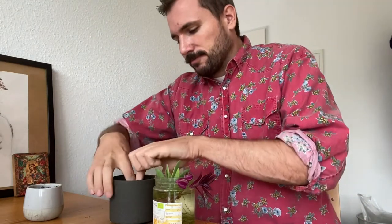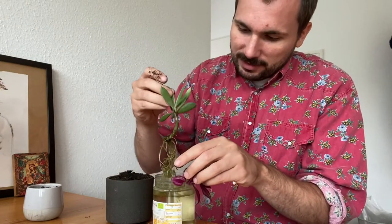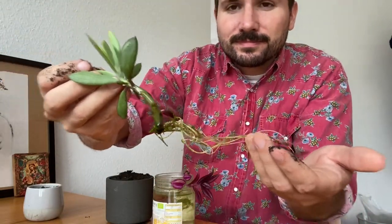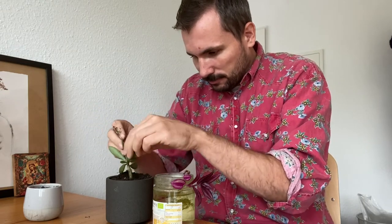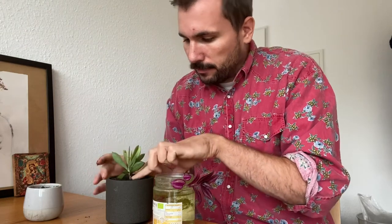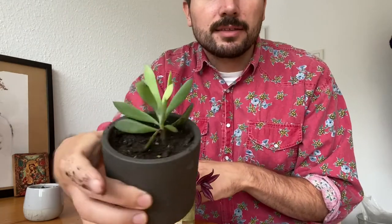It's pretty simple. So I will start with the Senecio canessissimus. Let's take a look at the root system — looks pretty healthy to me. And now I will place the roots in the soil. Yes, this is the result.